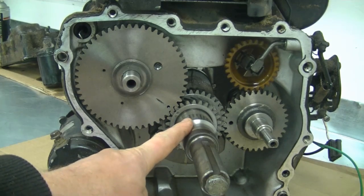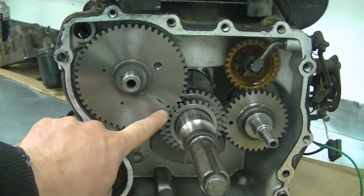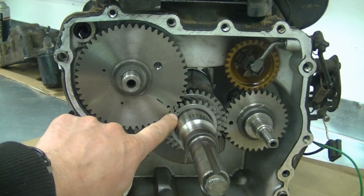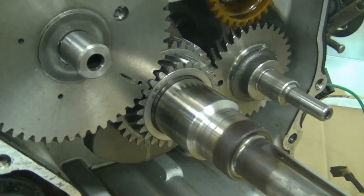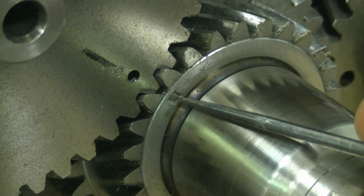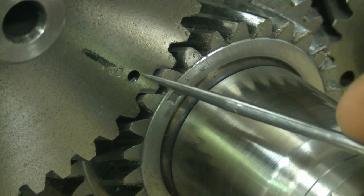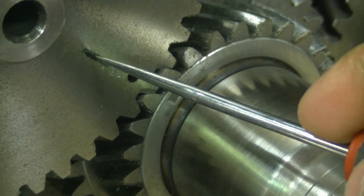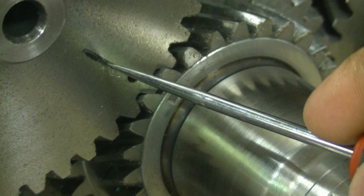The timing marks for the crankshaft and the camshaft are as follows. There's a little mark over here, and there's a small mark on the crankshaft. Here are the marks up close — this is the crankshaft over here, and this is the camshaft. You're going to see there's a small letter, it says S, and here I made a mark with a black marker.